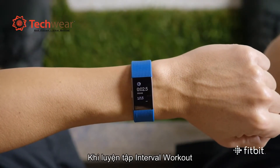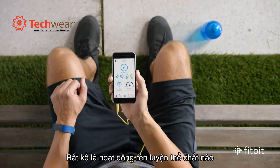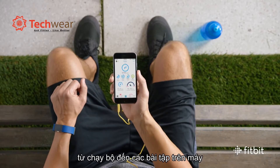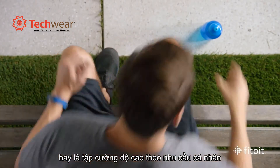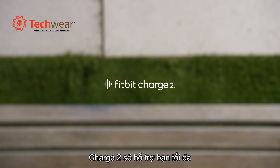Throughout your interval workout, you'll feel a buzz that lets you know when it's time to switch from movement to rest. Whether you use Interval Workout Mode to guide you through circuit trainings, running intervals, or your own personal bootcamp, Charge 2 helps you find your fit, your way.